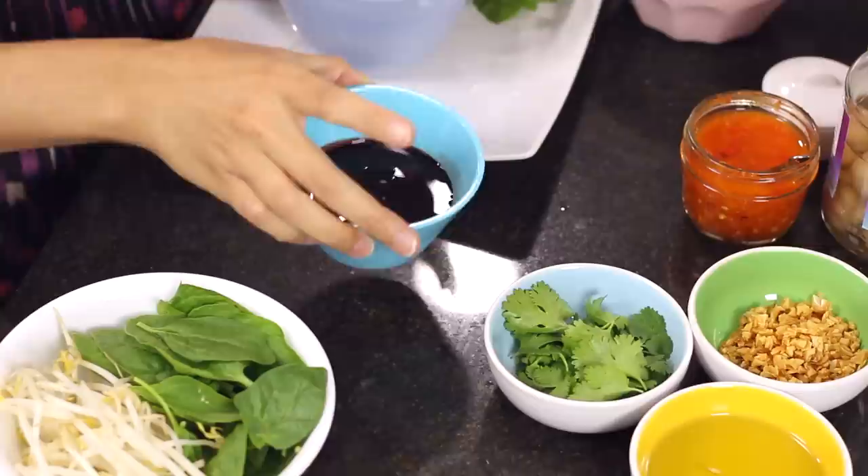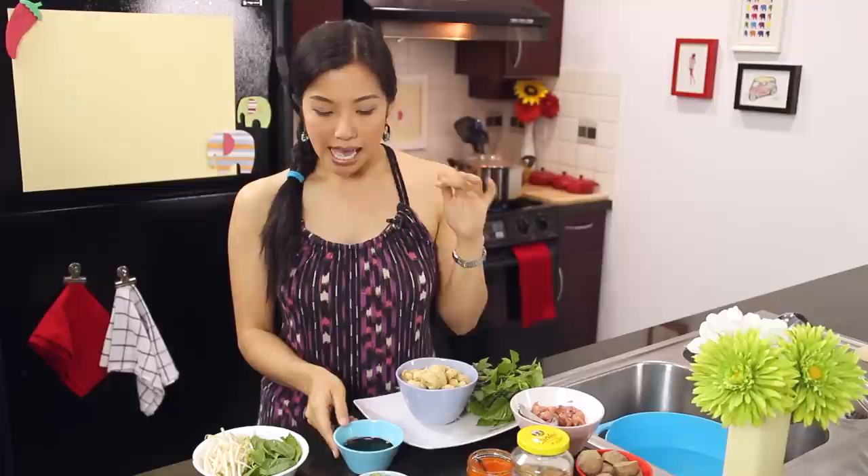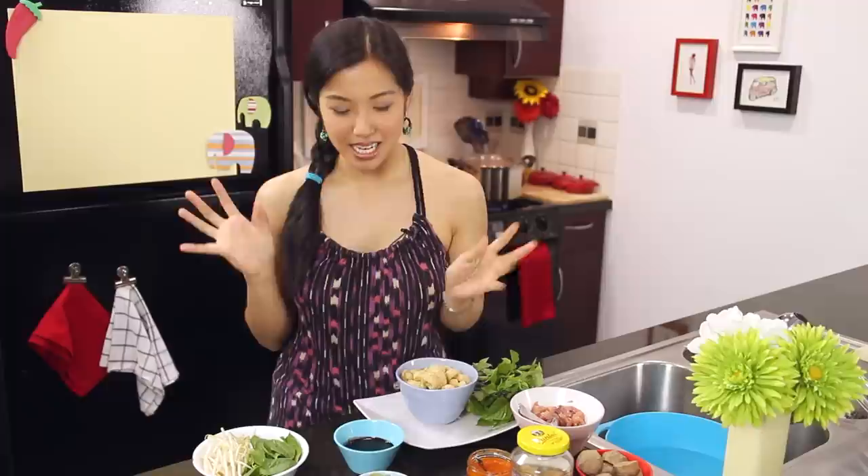One of the most important ingredients is fresh blood. Don't be grossed out - it's not that bad. It makes a big difference: it's basically going to be a thickener and will make the soup rich. This came frozen - it's beef blood because that's all I could find. You can also use pork blood. We're only going to use about a tablespoon per serving, so the whole soup is not made of blood.